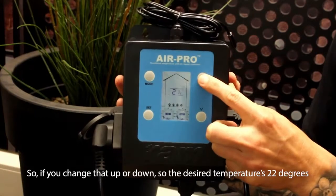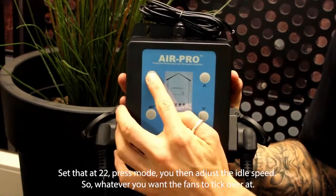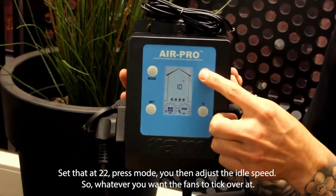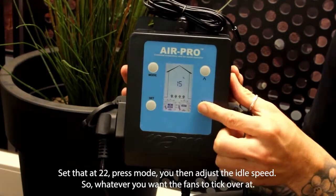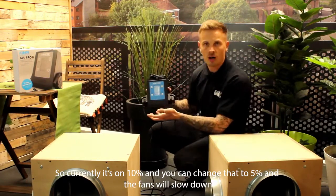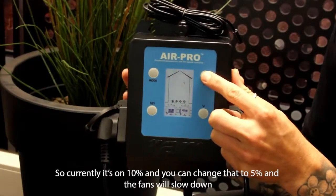If your desired temperature is 22 degrees, set that at 22 and press mode. Then adjust the idle speed — wherever you want the fans to tick over at. Currently it's on 10% and you can change that to 5% and the fans will slow down.